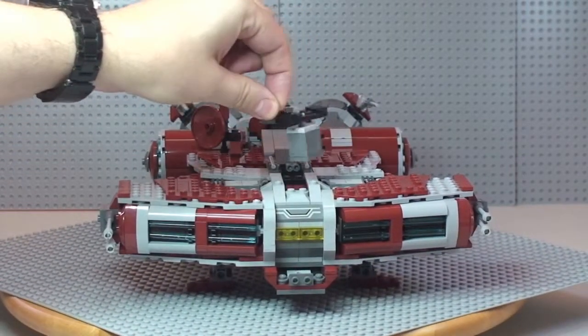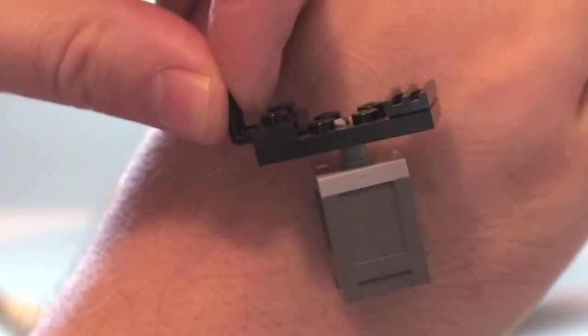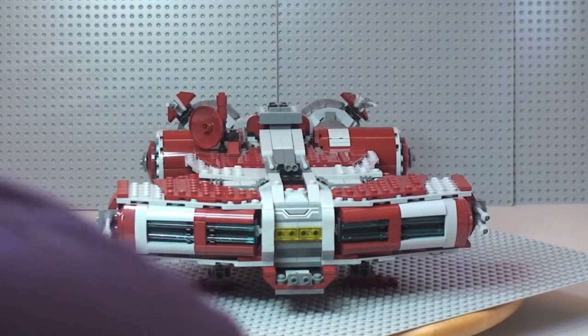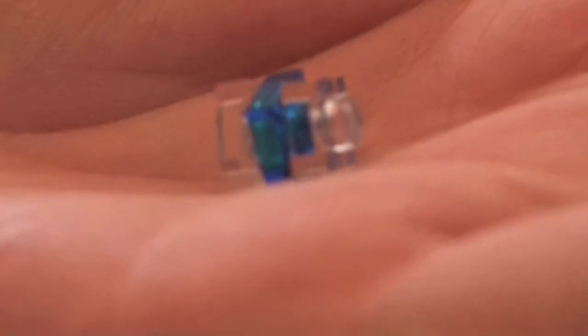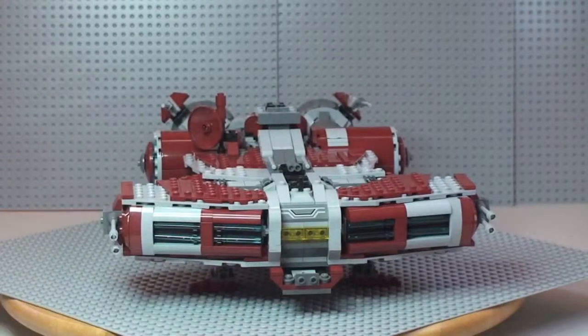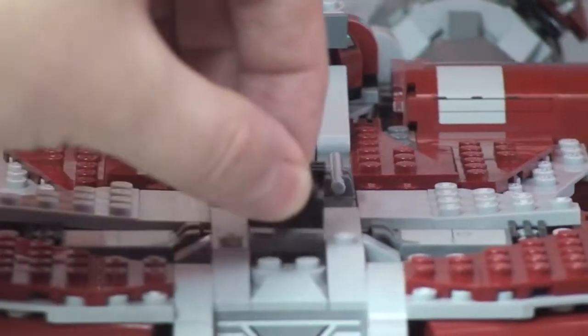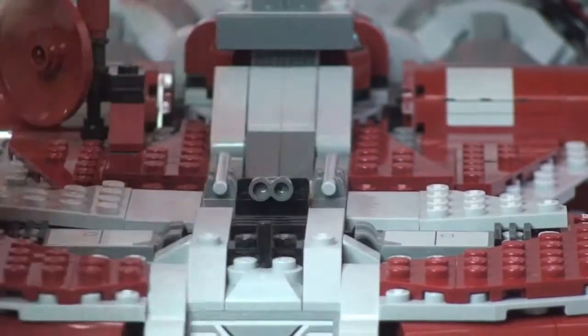On top of the craft there's a piece that lifts out, and inside there is a crate. Inside the crate is a holocron. The crate closes up and fits back inside the top of the ship, and it very easily slides back into position.